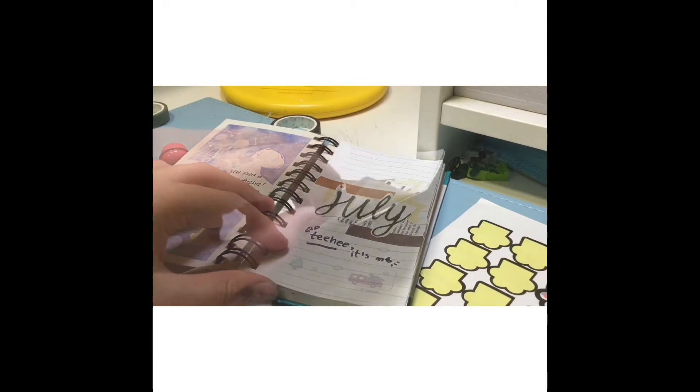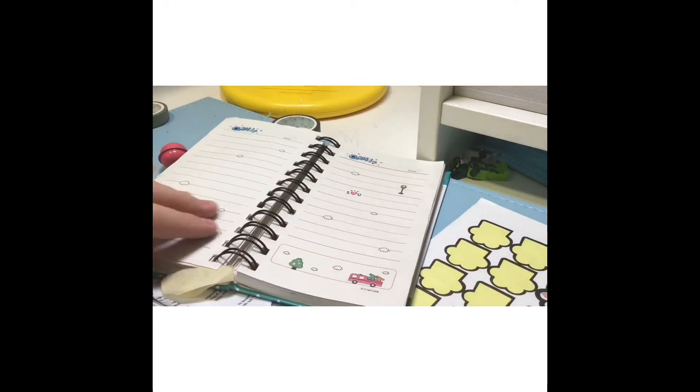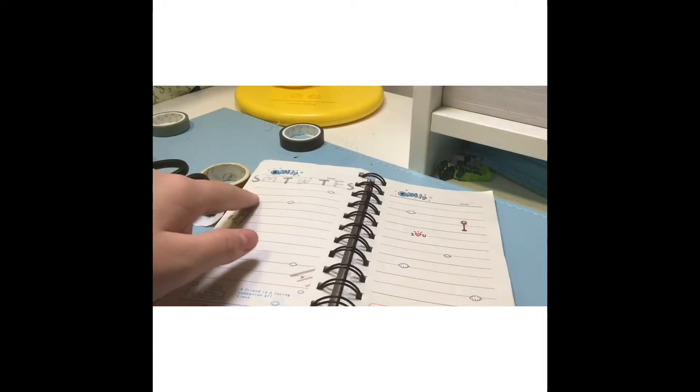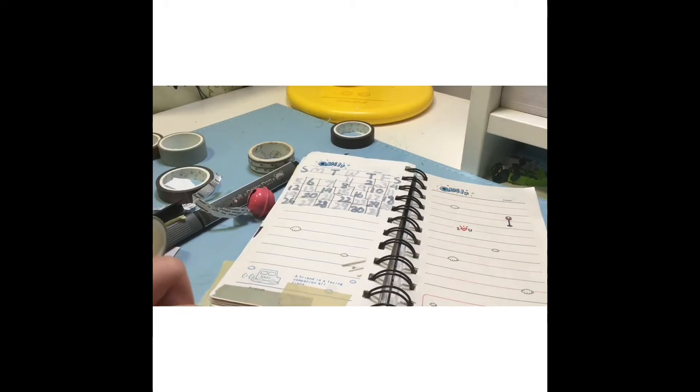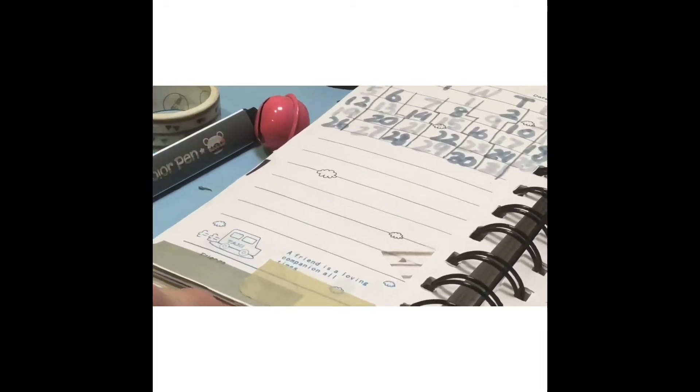I don't want to say it's not good, but I feel like I could have done a lot better. I guess that's just how it turned out. And this is my monthly calendar — I don't really like it because it did not turn out how I wanted. Maybe I should use pen instead.